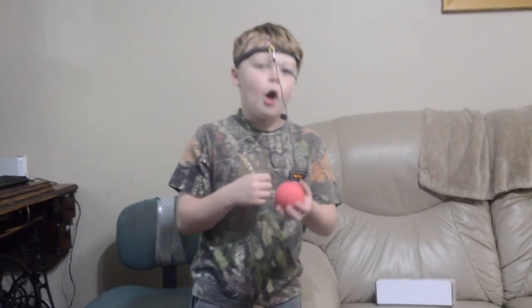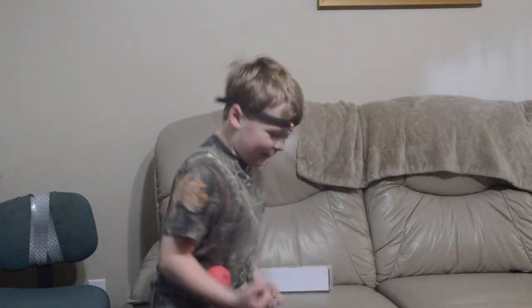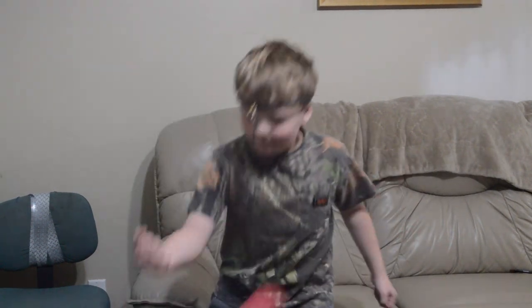Hey, you ready? Hold up a second. Don't let that ball whoop you. Stop. Hey, look at me.